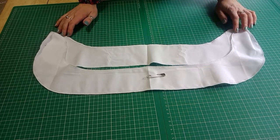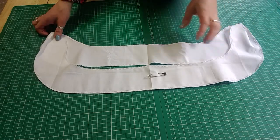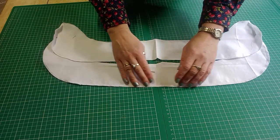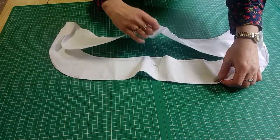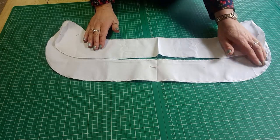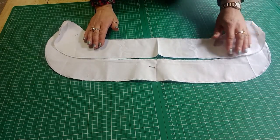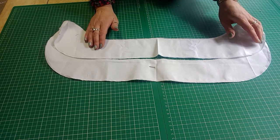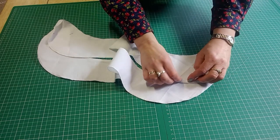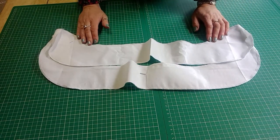The Cali shirt dress has a hem band facing, because it has a high-low hem — the front hem is higher and the back hem hangs down lower. Because it's got a really curved edge you need a hem band facing to finish the edge of the hem, as you can't turn a hem very well on such a sharp curve.